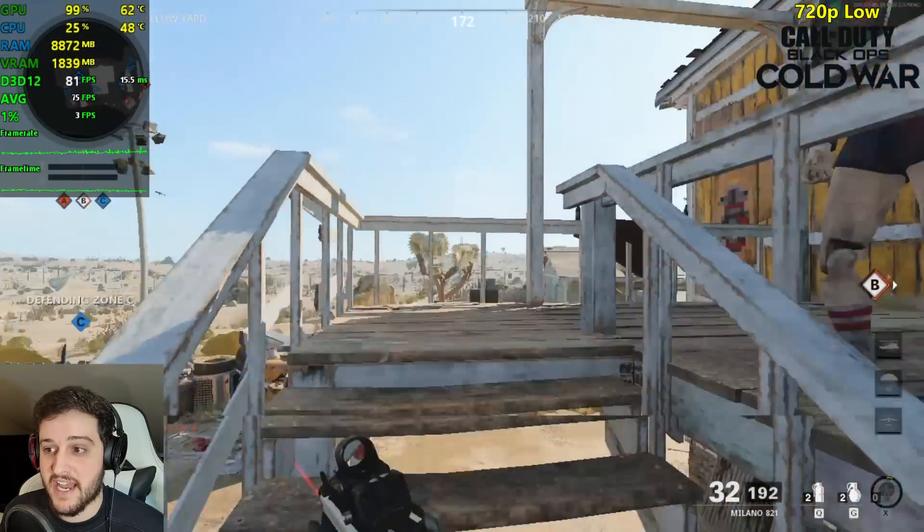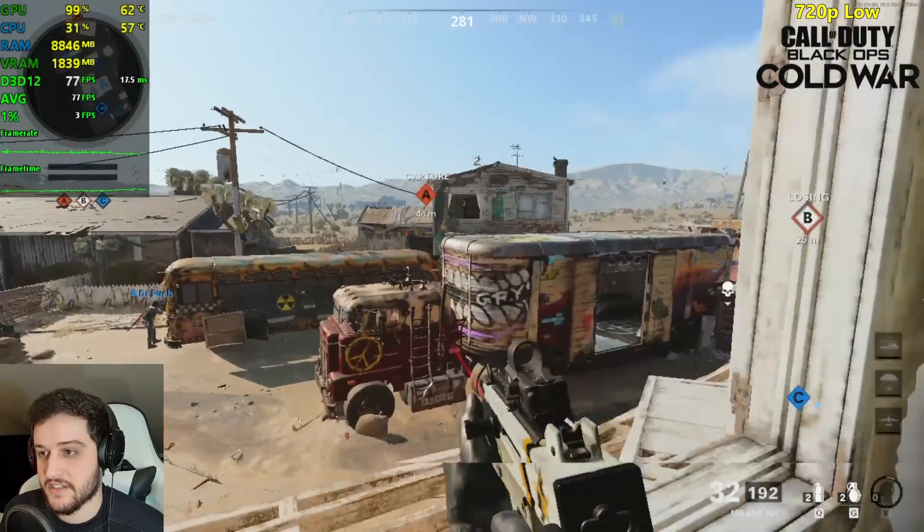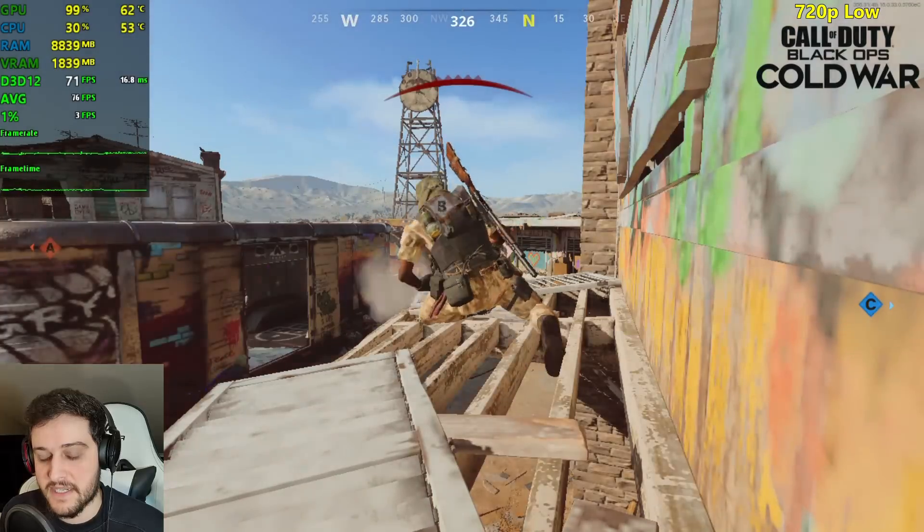1% lows every time you die will get down, so just don't go by that metric. There's always a stutter when you die in this game — it sucks.